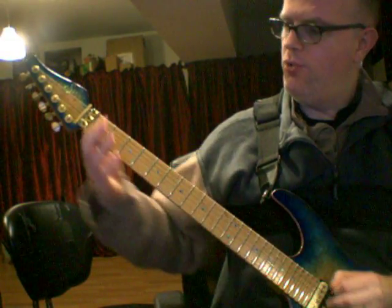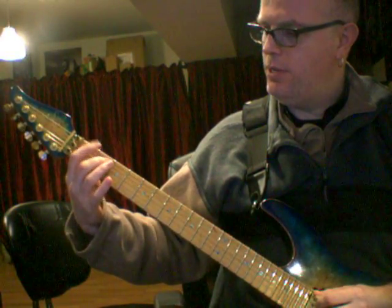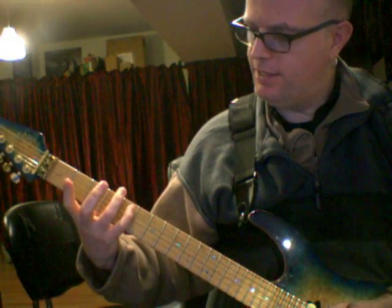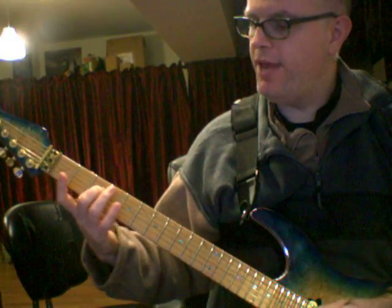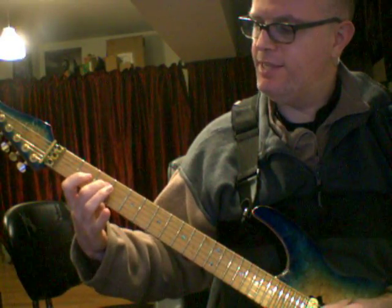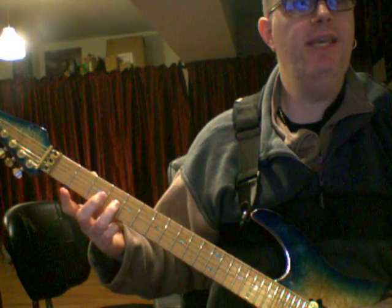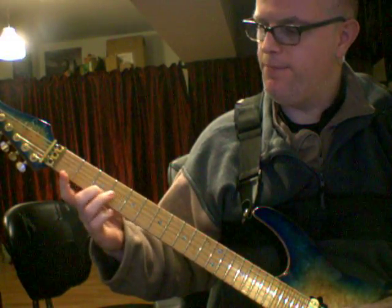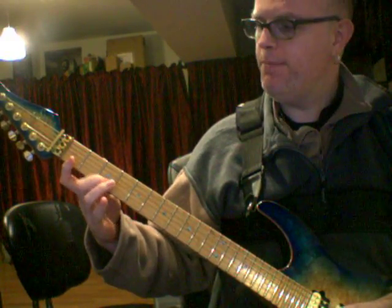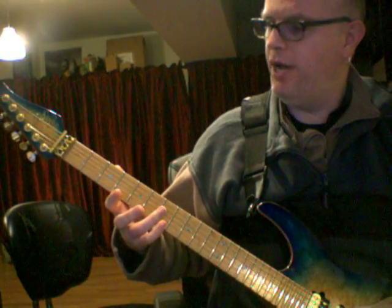And then one more fingering — starting on F, 1st fret. Middle finger plays B on the 2nd fret of the A string. Pinky plays D on the 5th fret of the A string. Middle finger plays F on the 3rd fret of the D string. Ring finger plays B on the 4th fret of the G string. Middle finger plays D on the 3rd fret of the B string. First finger plays F, and then if you want to, you can jump all the way to the 7th fret for the high B.